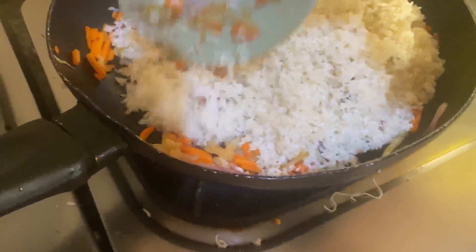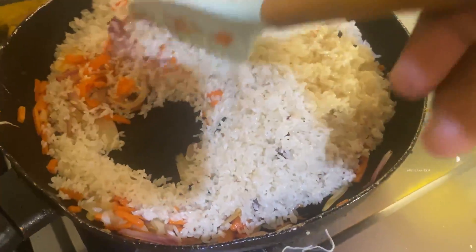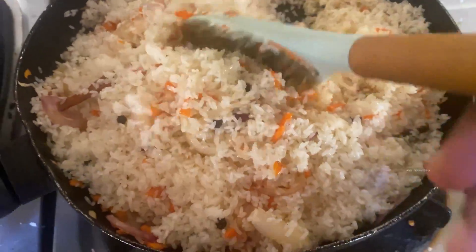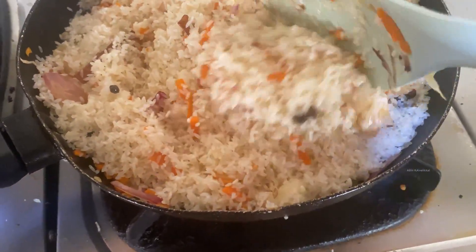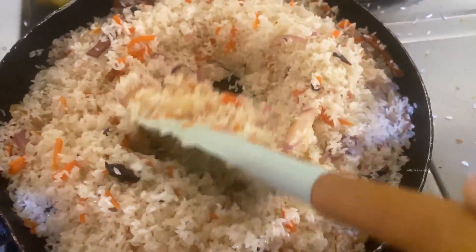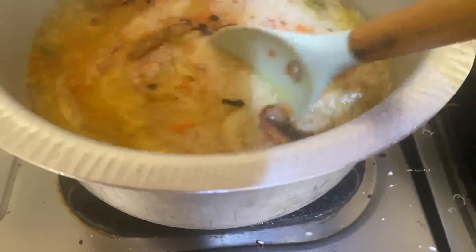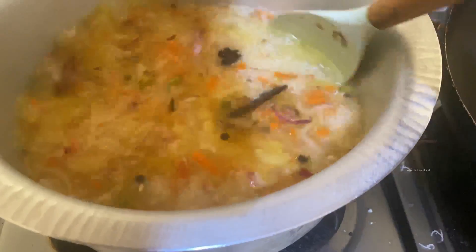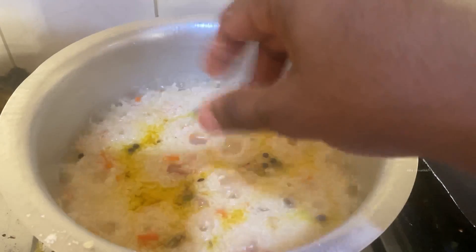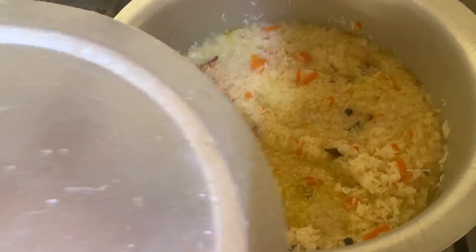I will keep an eye on the other side. I will make sure to watch the other side. This is a little bit of oil. It's a little bit of oil. I'll take it to the oil.